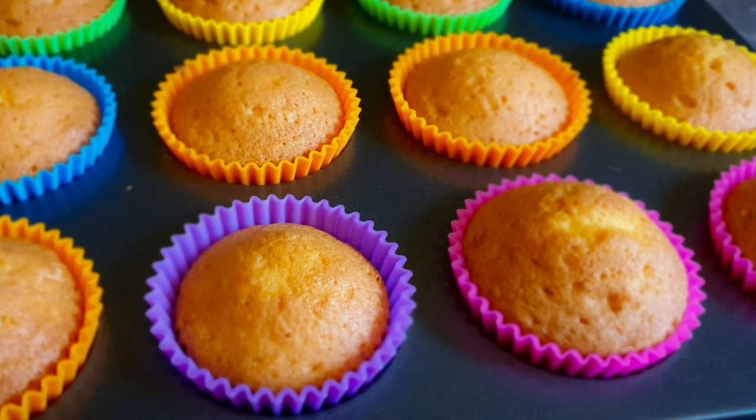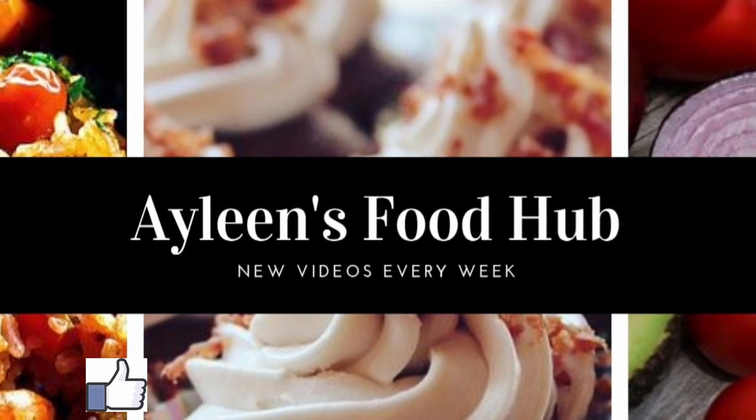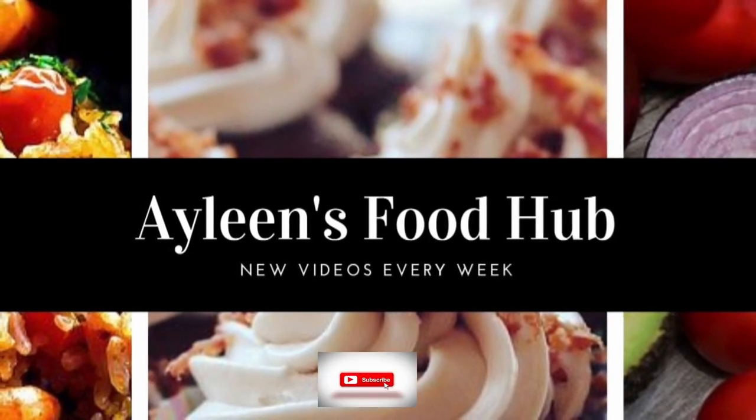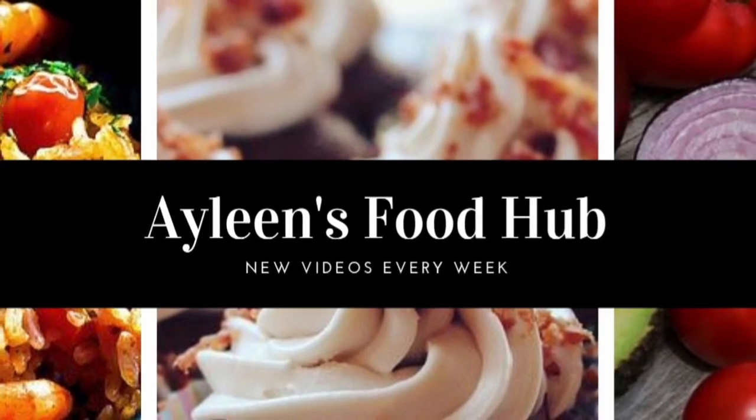You can use your buttercream or chocolate ganache. Thank you so much for watching! If you liked this video, please give it a thumbs up, and if you haven't subscribed, please subscribe and turn on your notification bell so you never miss any new uploads.